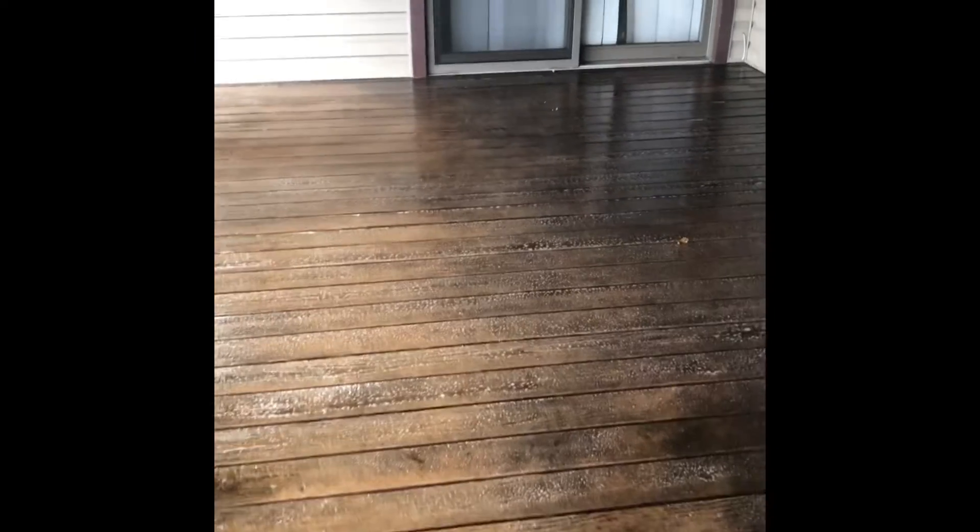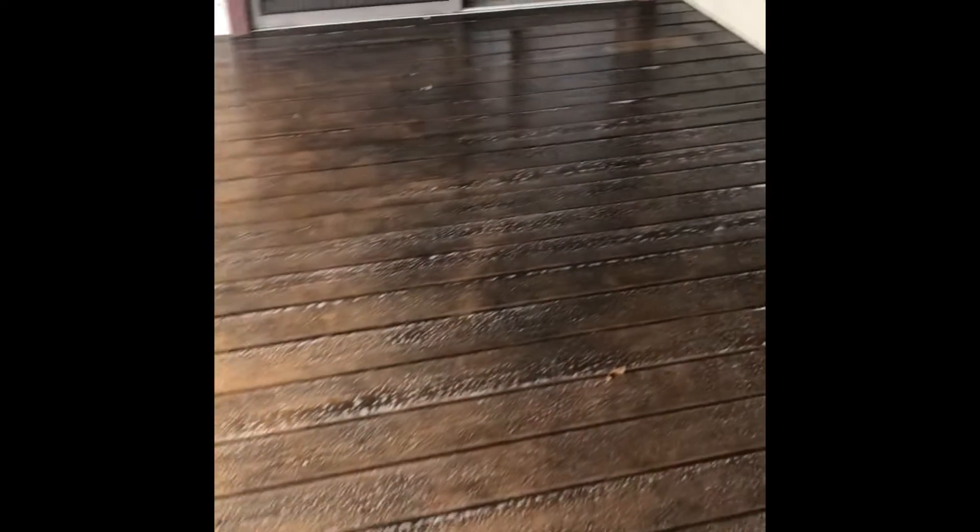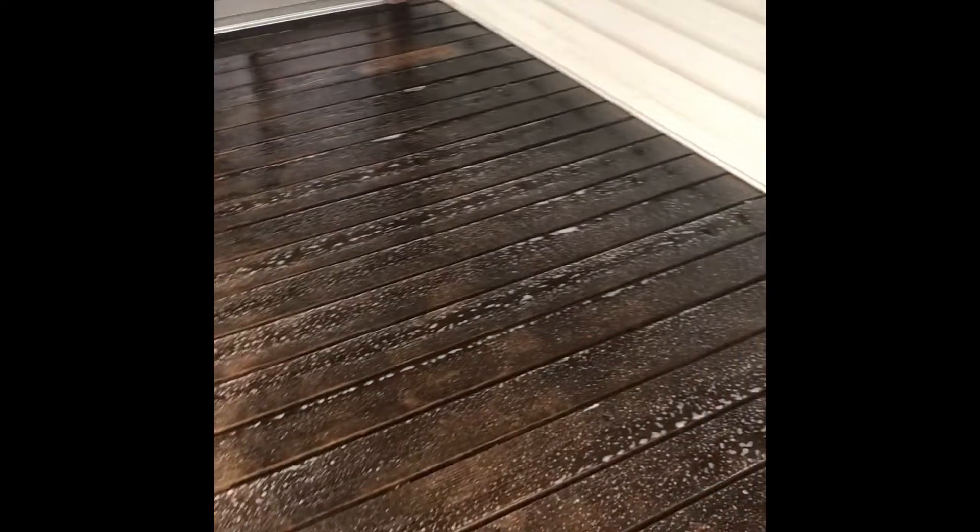We have a deck stripping job we're doing here. This is a semi-transparent stain. Not sure what the product is, but it does appear to be a film-forming type of semi-transparent.